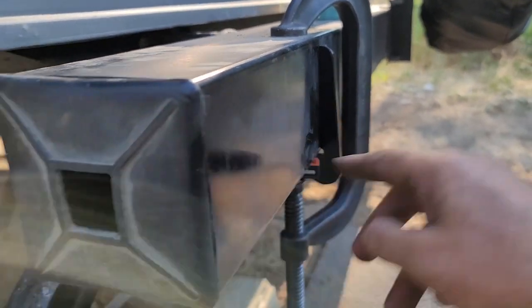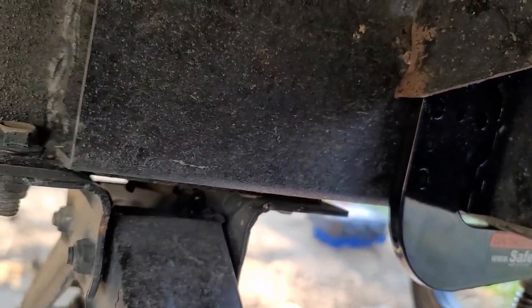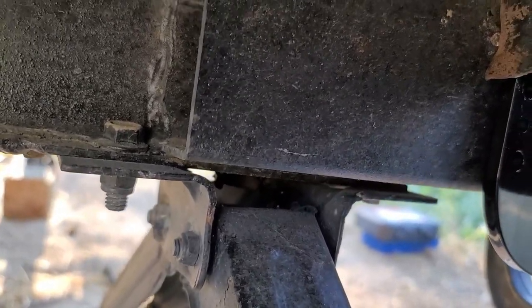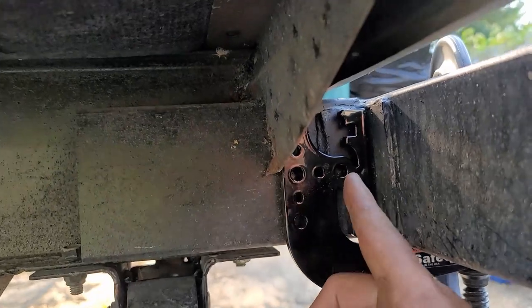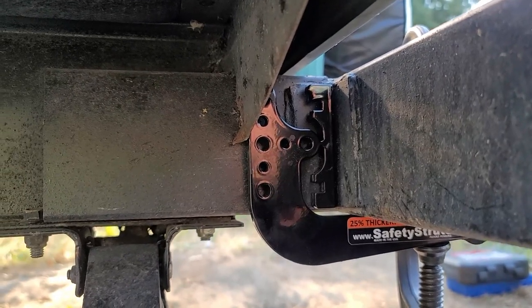We've got it tight. Looking at the weld job — I think that was more of a glob that just kept it from flapping in the wind. What I'll probably do after this is all done is have somebody put another tack weld on it. It is welded up on top so it's not going anywhere, but that was a pretty sad spot weld job. Anyway, onwards and upwards — we're tight, we're going to spot and spot and spot, then get those drilled out and get the new ones installed.